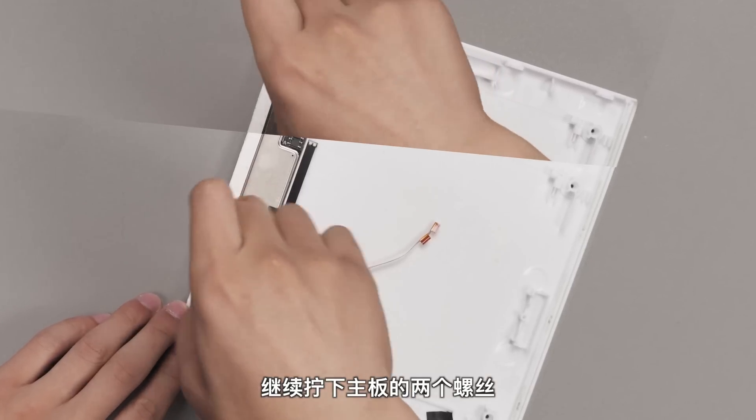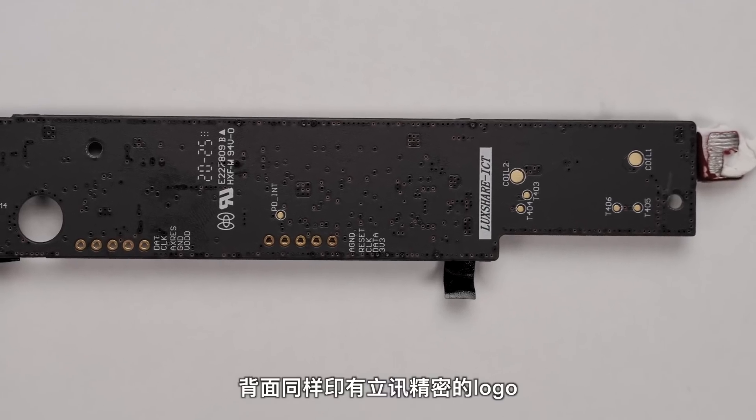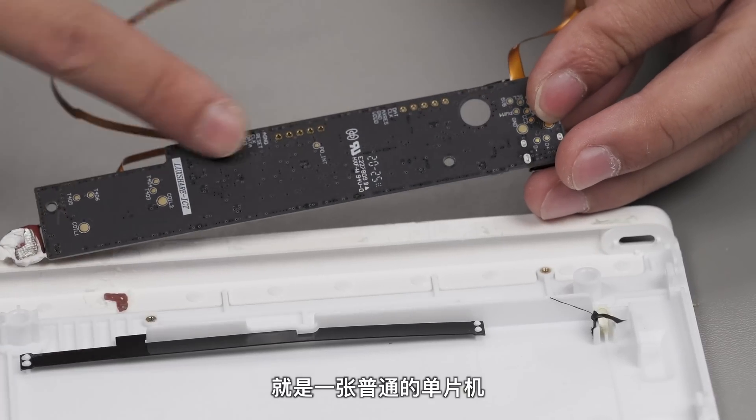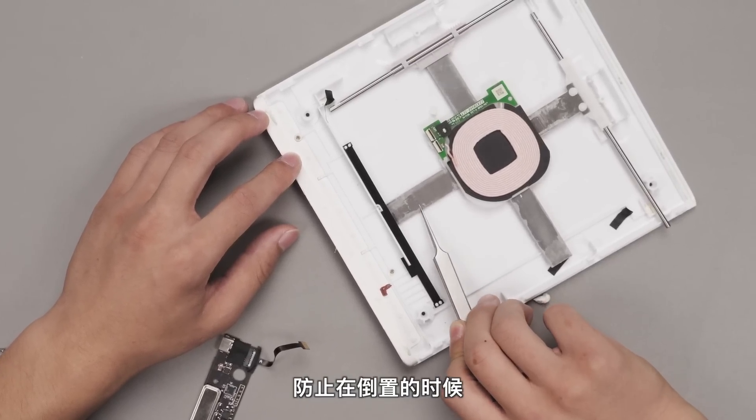Moving on, unbolt the two screws on the motor board and remove it. On the backside we have the Xiaomi logo as well, and this mobile is just a single board. The black color strip is colored on top of the rails to prevent sliding off. I hope this will satisfy your curiosity.